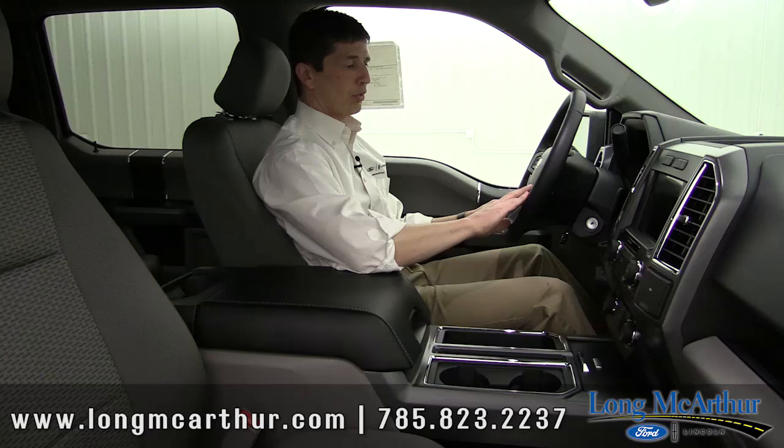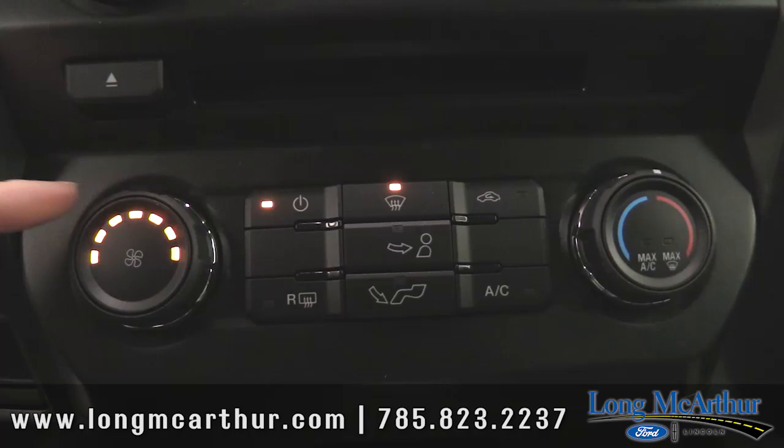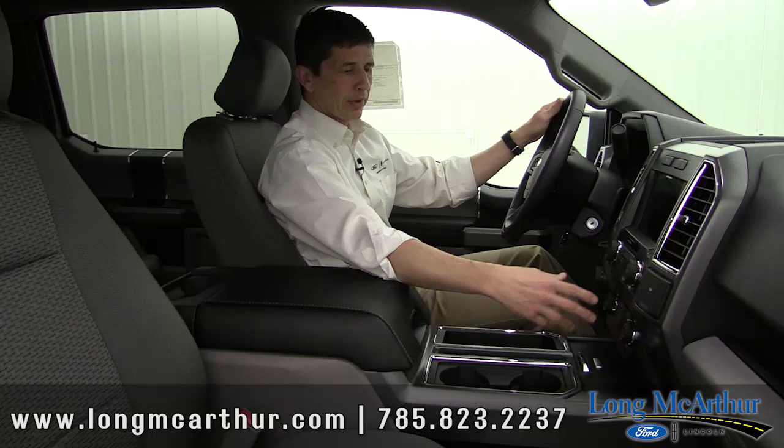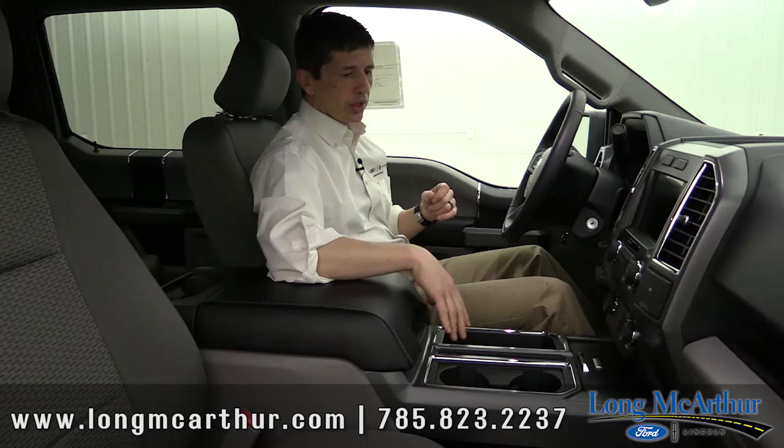Electronic climate control and air conditioning — what I like about this is that everything's lit up so you can see where the air is coming from and where it's flowing. AM/FM with a CD player. You're going to have four speakers on a regular cab, and six speakers on a super cab or super crew.